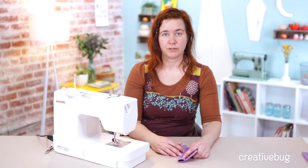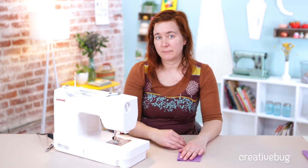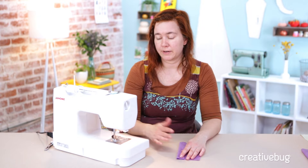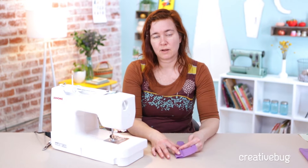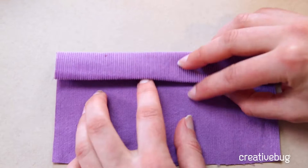The last hem I'd like to show you is the blind hem. This one is often a surprise to people that they can actually do a blind hem by machine on their sewing machine, but most people do have the stitch — they just don't really know what it's for. A blind hem is a really nice finish on a tailored pant or skirt. It won't show at all from the outside, so it's the cleanest, most minimal finish you can do.